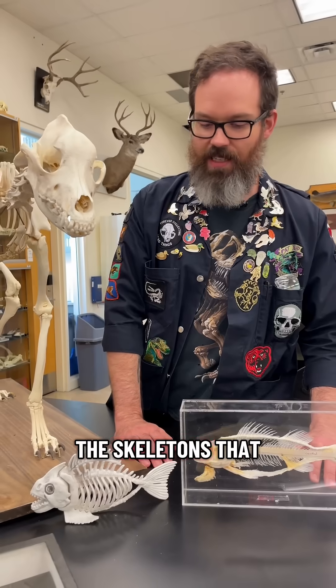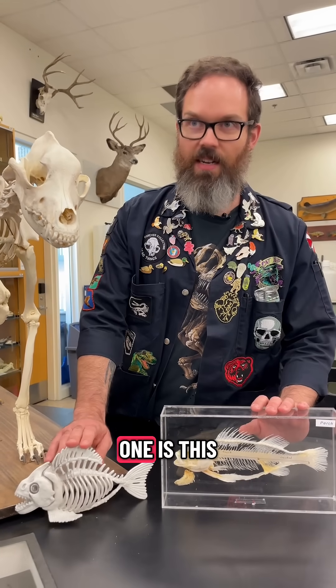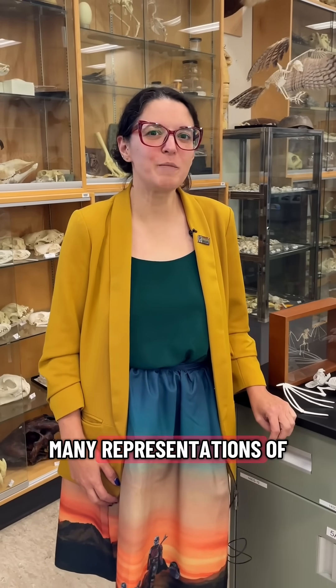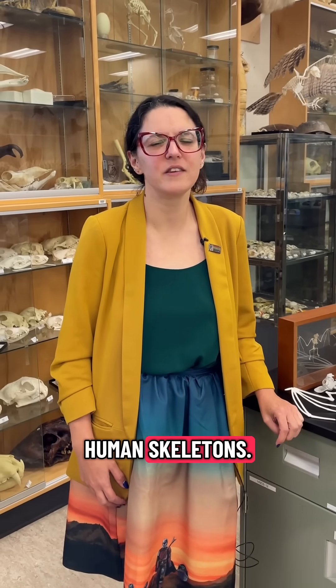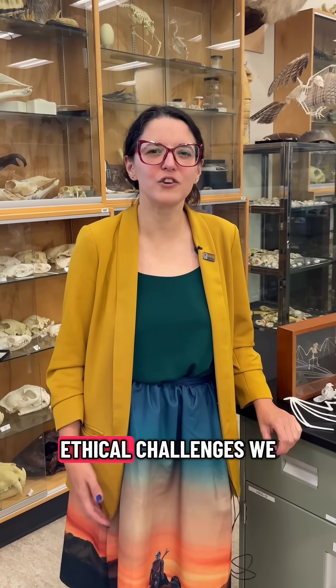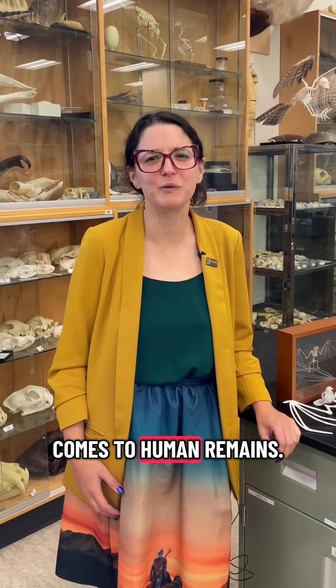Out of all the skeletons that we've seen, the most accurate one is this fish skeleton. During the Halloween season we also see many representations of human skeletons. We've chosen not to talk about those accuracies today though because there's some ethical challenges we have when it comes to human remains.